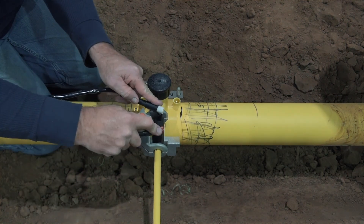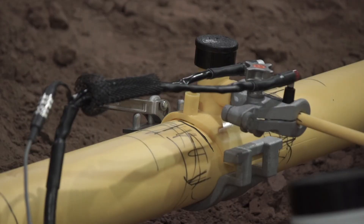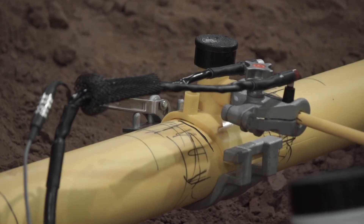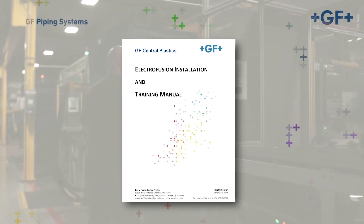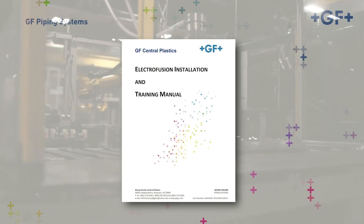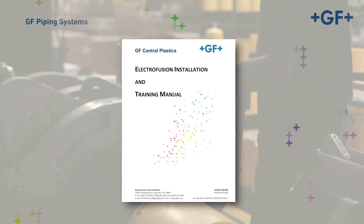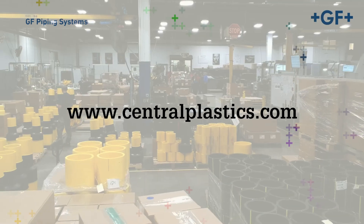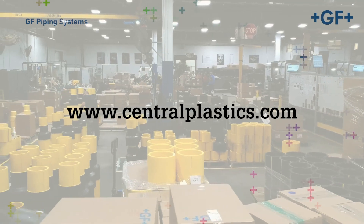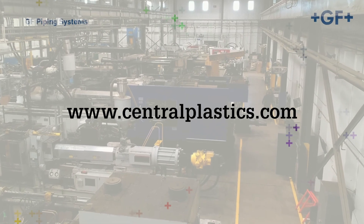Congratulations, you've completed the section on preparation to fuse electrofusion sidewall fittings — specifically, the GF Central Plastics electrofusion self-tapping T. For comprehensive instructions, please refer to the EF installation manual, or for more information on Georg Fischer's Central Plastics EF fusion system and the assembly of components, visit our website at centralplastics.com. Additionally, hands-on training can be scheduled via the website or by contacting your local GF representative.